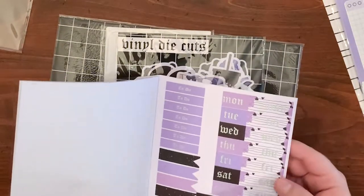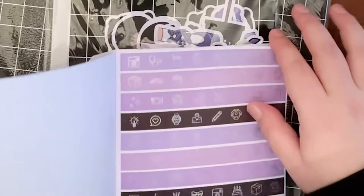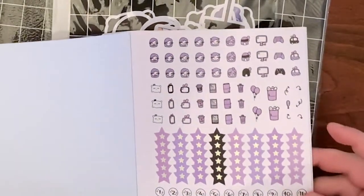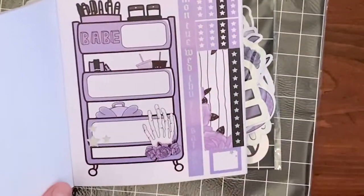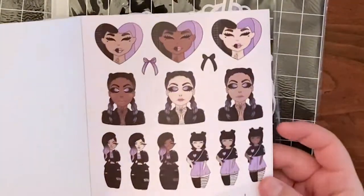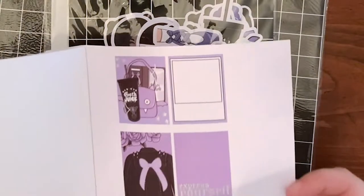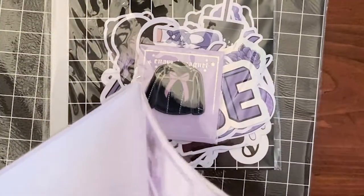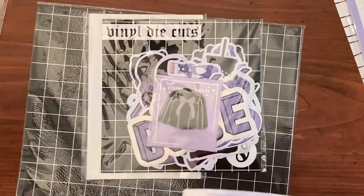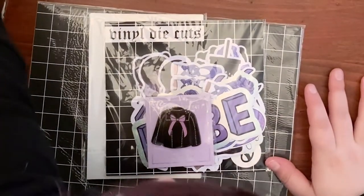Oh my god, they're like die-cut icons — these are the little game controllers! This is so exciting, they are all so freaking pretty. Shan, you knocked it out of the park. This is just wow — I cannot wait to start using this stuff.